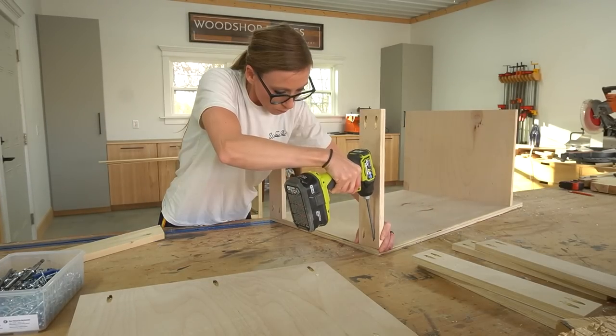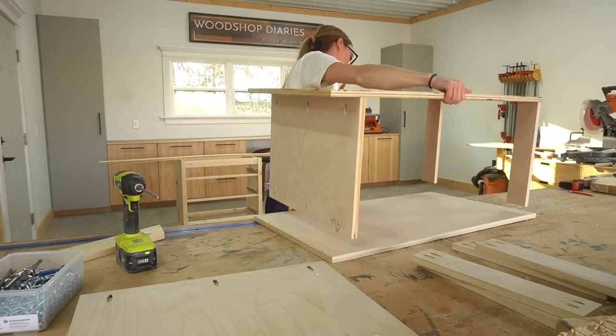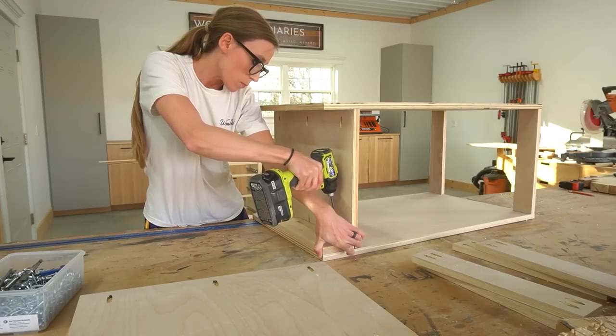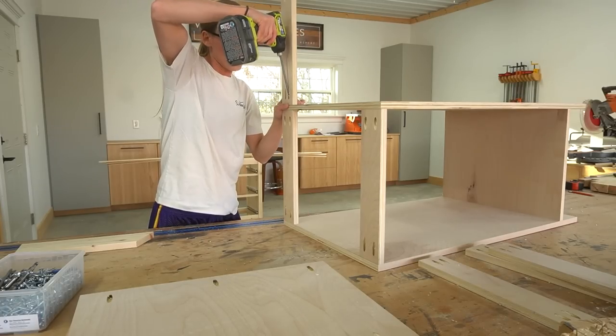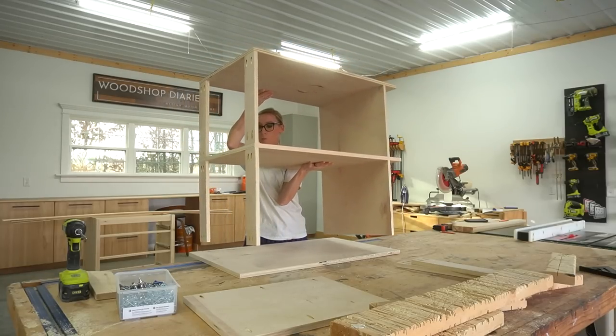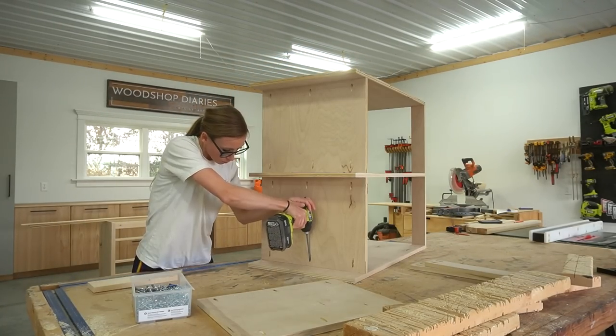I installed the top supports flush to the top edge, one at the front and one at the back. I made sure to keep the edge-banded panels in the middle as I assembled everything. Once I had two of the sections together, I moved it to the floor just to make it easier to add the final section.